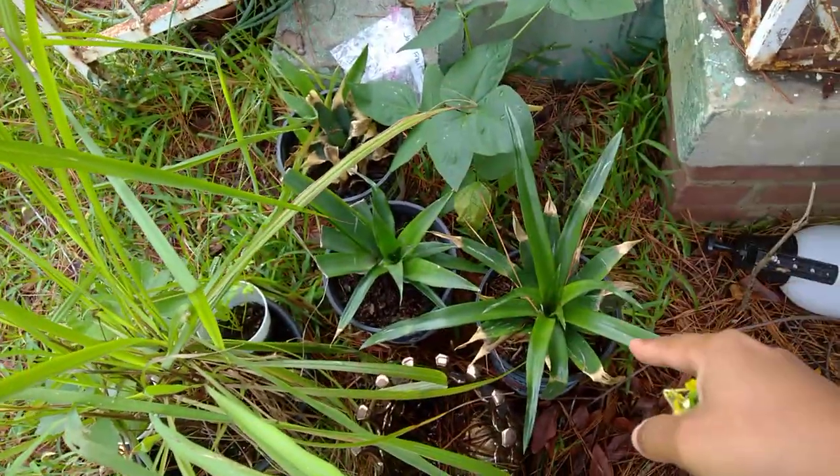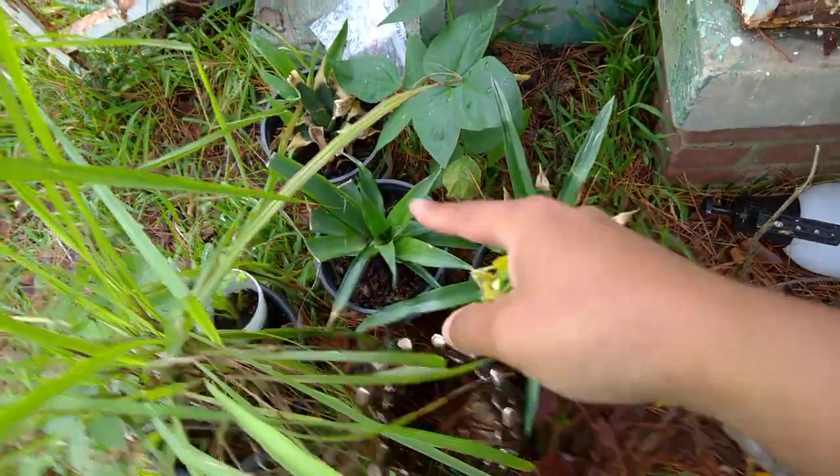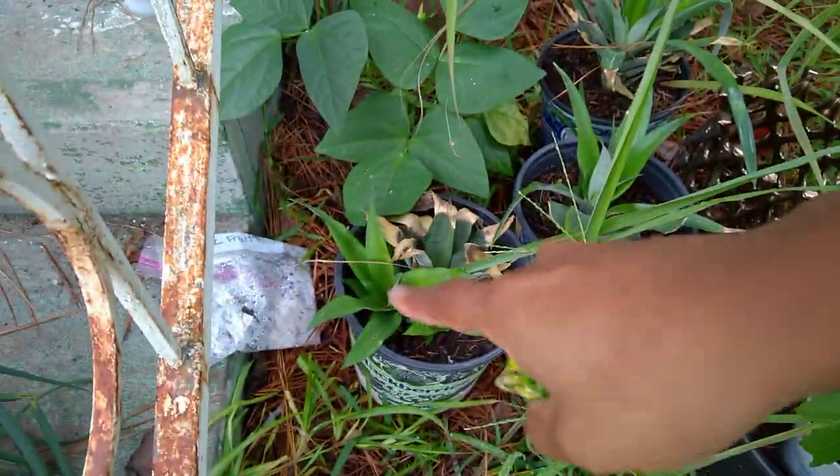These are my pineapples - I got them two. And then these actually, there's two of them in there. I'm not going to separate them just yet.